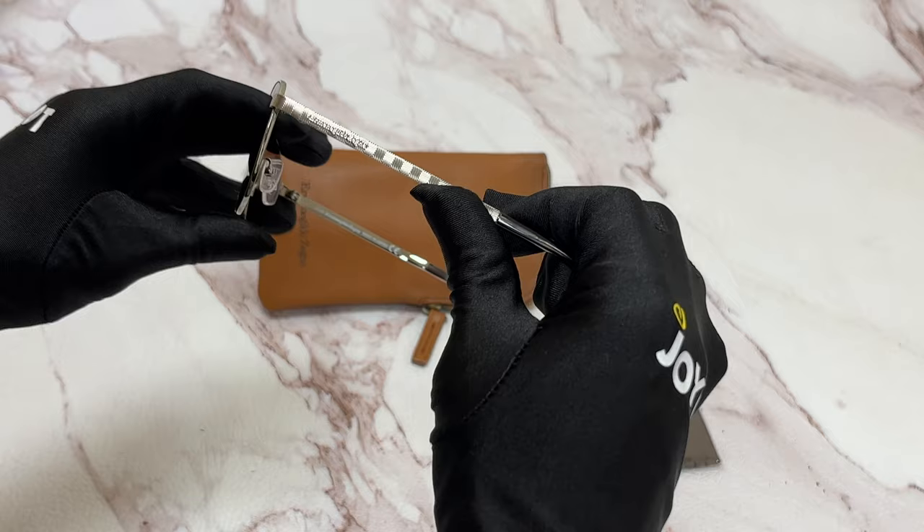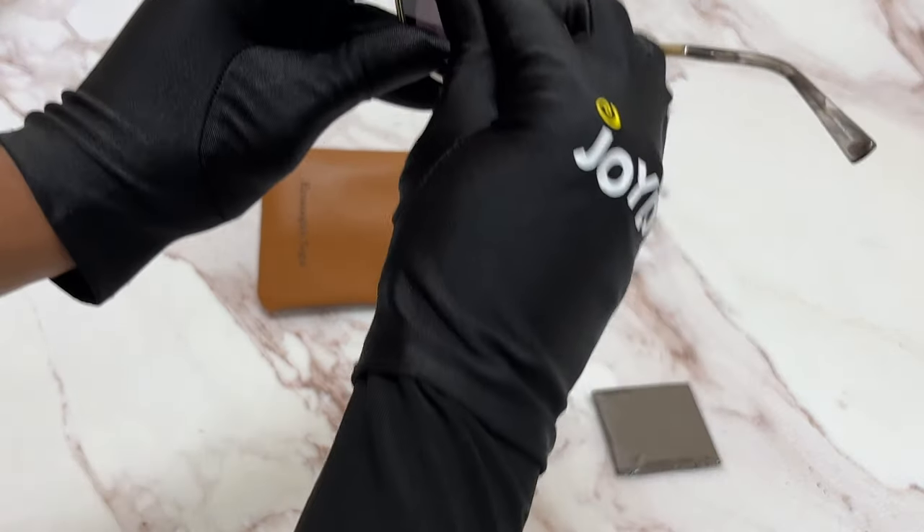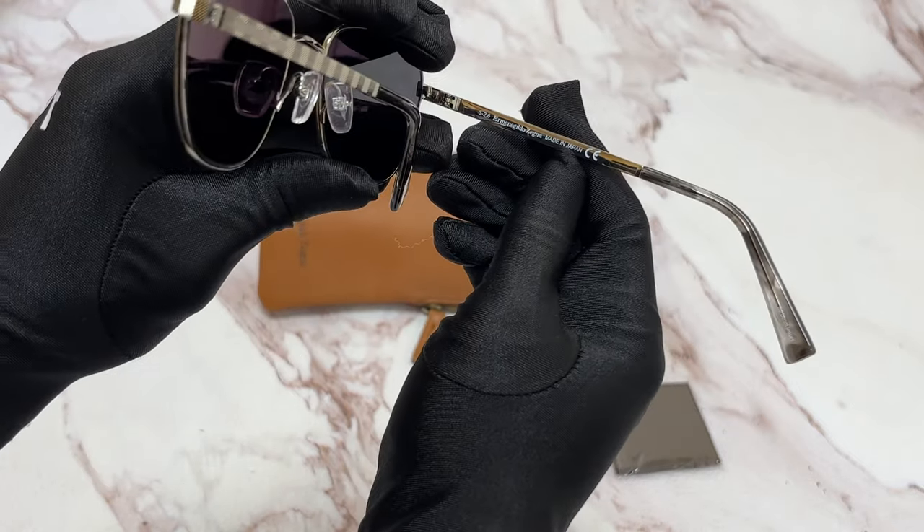On its temple, you'll see the Armando Gindo Zenia logo, and it can also be found on its nose pads with the E and Z. It's made in Japan.